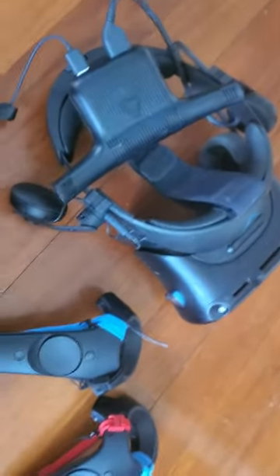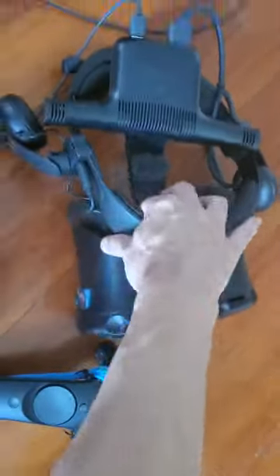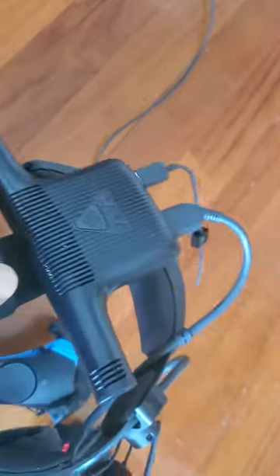These are my initial impressions of the Cosmos Elite wireless with the wireless adapter. Sound quality is okay, pretty good. Picture quality is pretty good. Being wireless is fantastic, so this is basically your only choice at the moment.